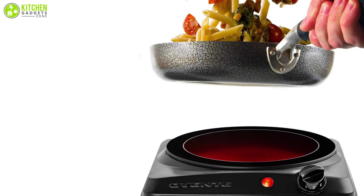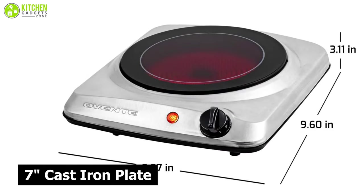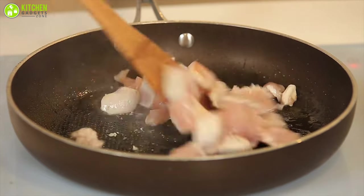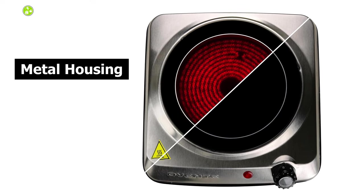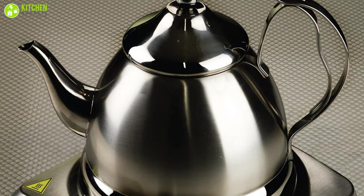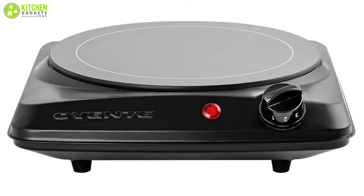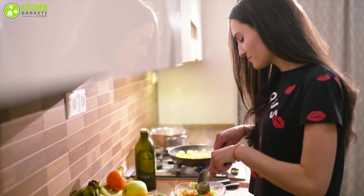If you want cooking to be speedy with rapid heat distribution, you can check out the Oven-taste Single Hot Plate. This 7-inch cast iron plate comes with 1,000 watts of power and 5-level temperature control, which lets thick foods like chicken stew or clam chowder heat up quickly and cook evenly. Made out of durable metal housing, it's resistant to high temperatures and fire, so it won't easily twist or bend even after years of use. Being portable and space-saving, it can be your cooking partner in a small apartment or busy life.